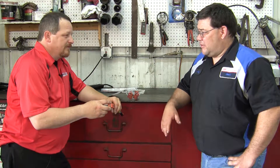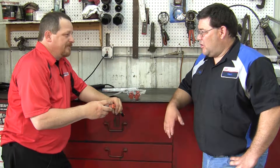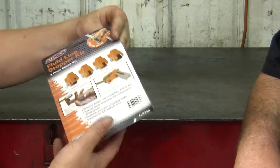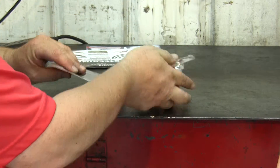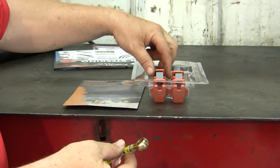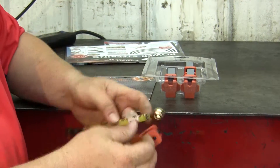If you have brake fluid on your hands for five to ten minutes, your hands are shot for the rest of the day — all dried out. The kit goes from 3/16 all the way up to half inch, and then you've got banjos plus your quick stops.